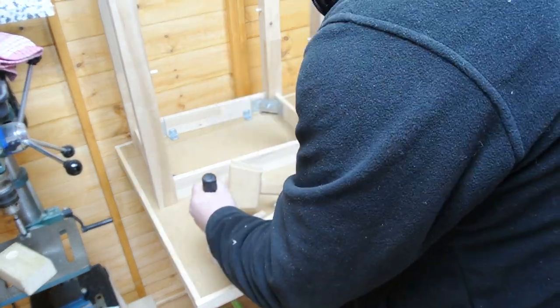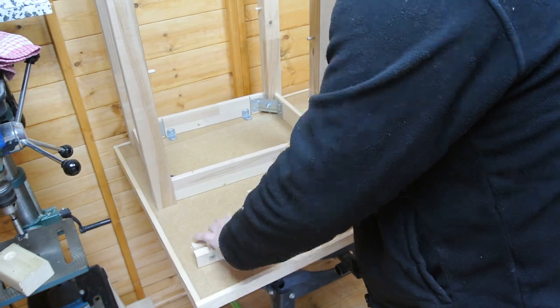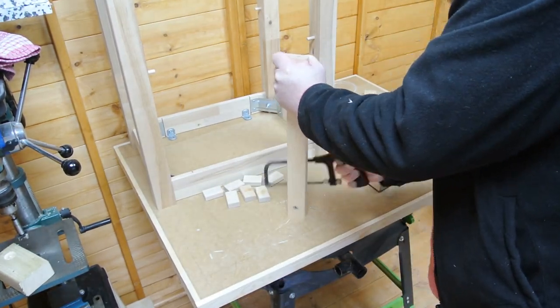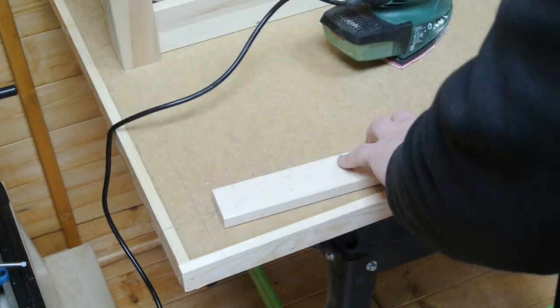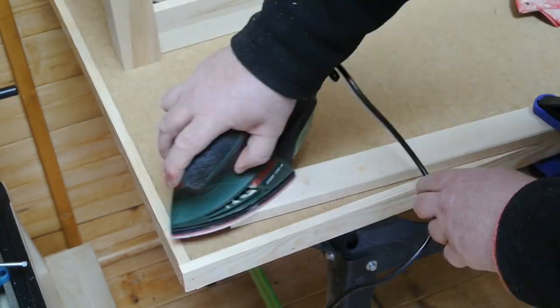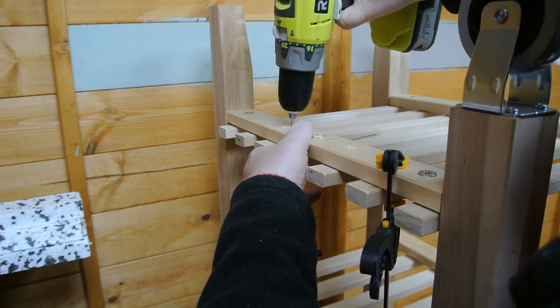The shelf slats were attached to their rails with just wire nails, so I used a chisel to prise them away. Then a hacksaw to flush trim the nails, as it wasn't easy to remove them completely. A quick sanding over the cut nails tidies up the rail. The slats are then reattached to the rails with screws.